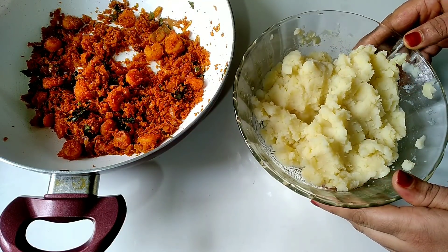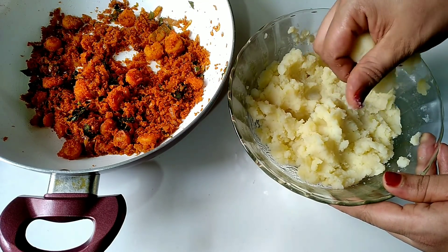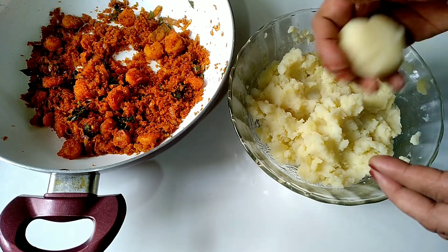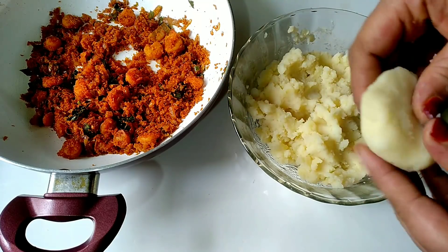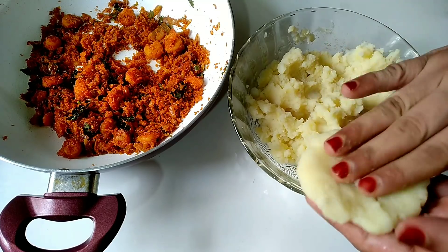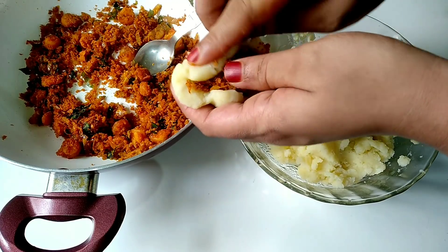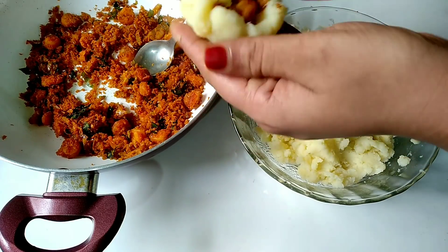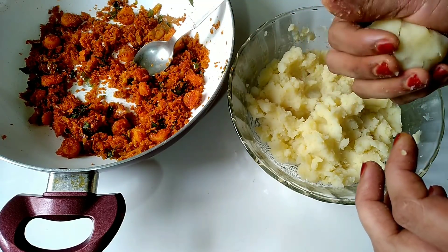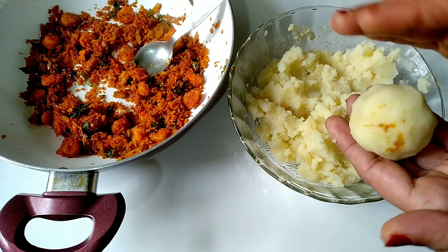Put the sauce on and thicken it a bit. Then put the sauce in. Put the filling into it. Put the shape into it. Make it ready.